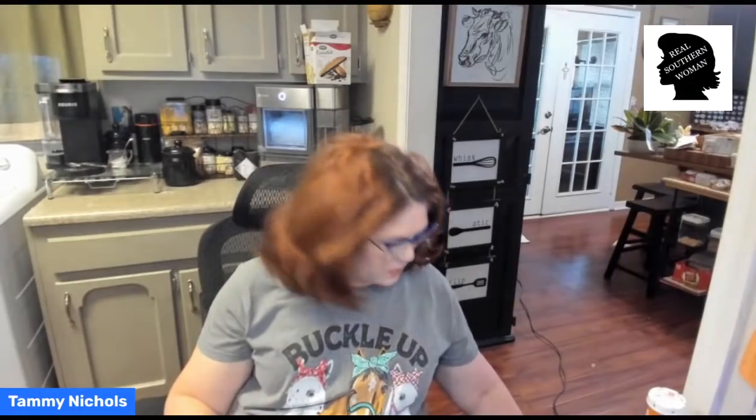This is better late than never. I'm about 15 minutes late, but I am here and we are going to have a Bible study today. It is a good day. Chris is fishing, of course, and I got something in the mail today.